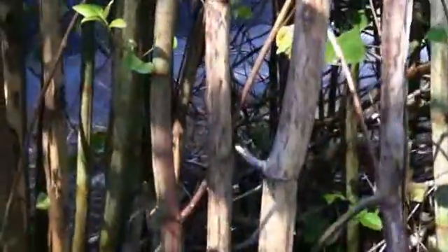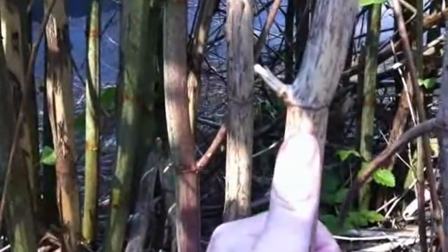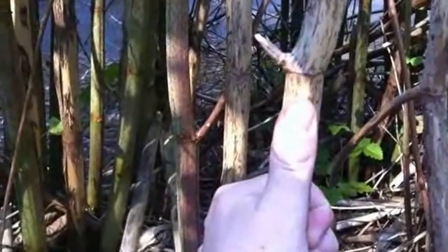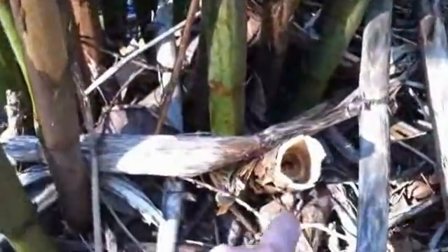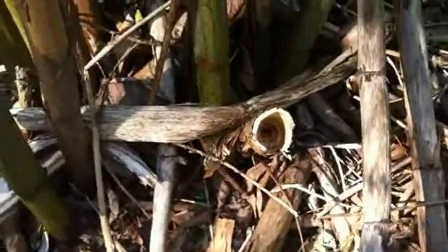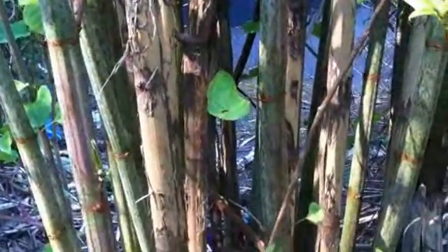I'm using my thumb to give you an idea of size. This is a relatively small one, but you can see it's thicker than my thumb, and I have quite thick fingers. You can see here how thick and how hollow this cane is — it's about twice as thick as my thumb.